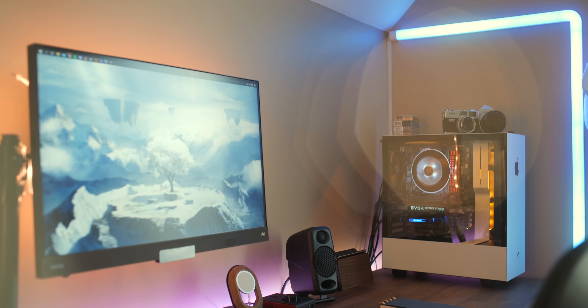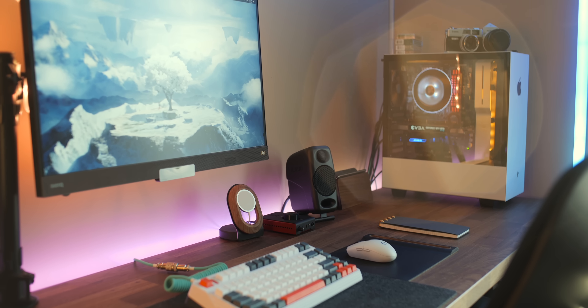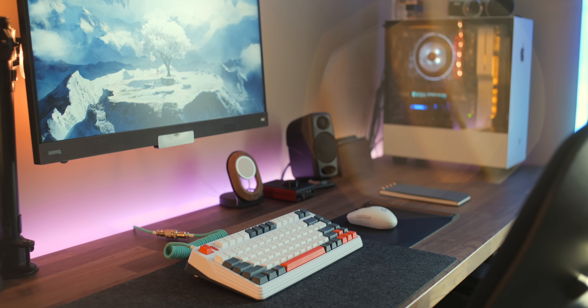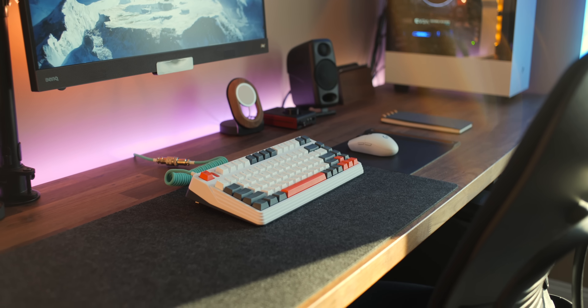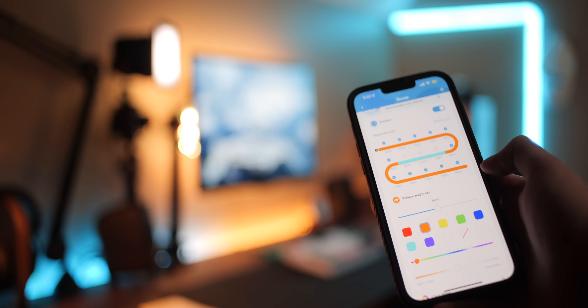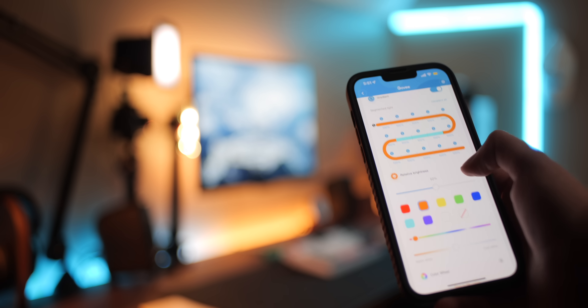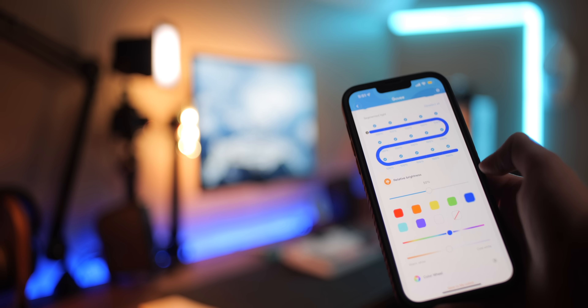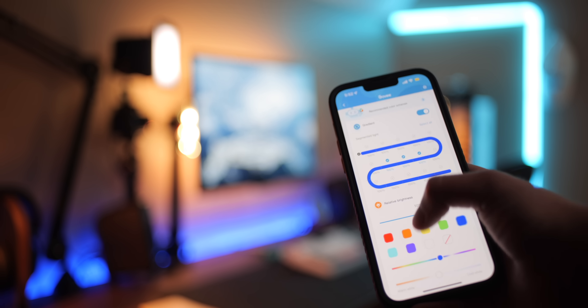The Glide is Google Home and Alexa compatible, which makes pairing the entire setup to turn on at the same time really straightforward. On the back of the desk there's another Govee RGB IC LED strip. I chose this strip over other versions because it has addressable RGB LEDs built in, which means you can change individual LEDs to different colors, effectively creating cool animations and gradients instead of changing only one color at a time.